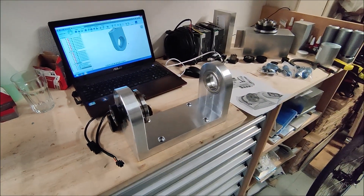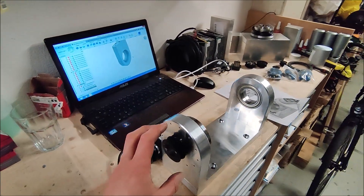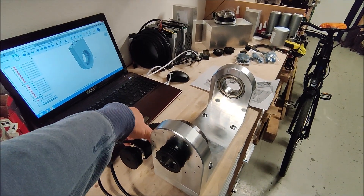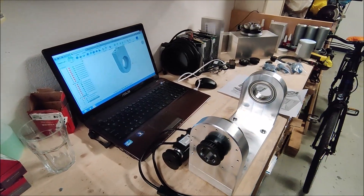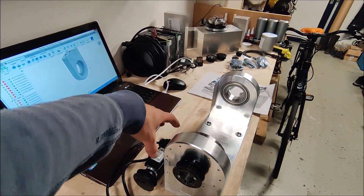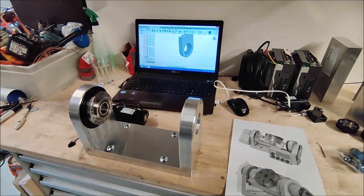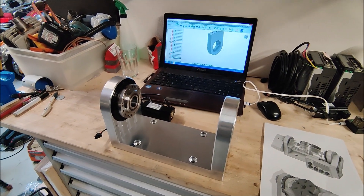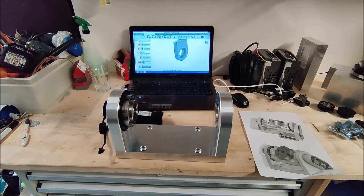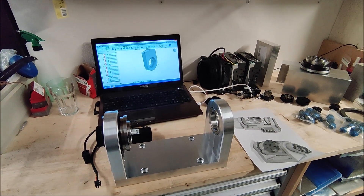So that's going to be it for this part. Next part I want to machine the bracket on the side that will hold the servo for the B axis, and I think I'm also going to make the junction box that's going to be on the back. After that I'm going to start working on the biggest part — the table that's going to rotate between the two side plates. I hope you guys liked this part, please let me know, and I'll work on part three. See you next time.